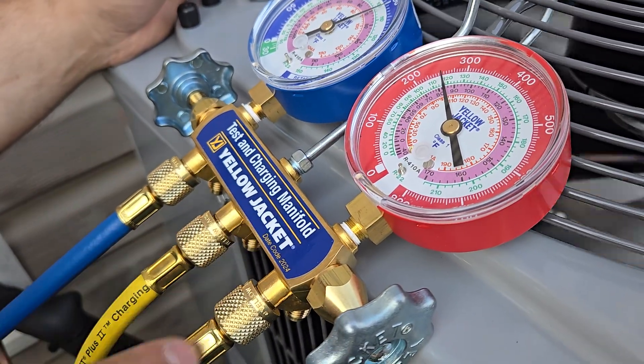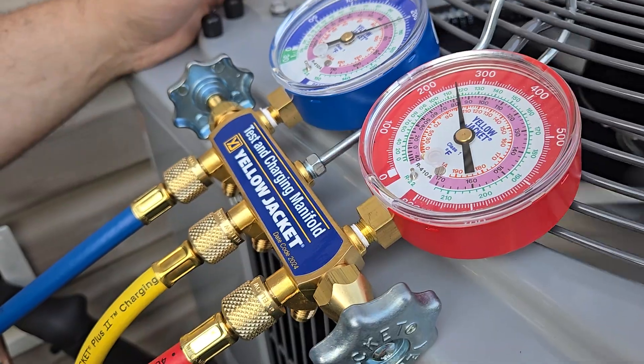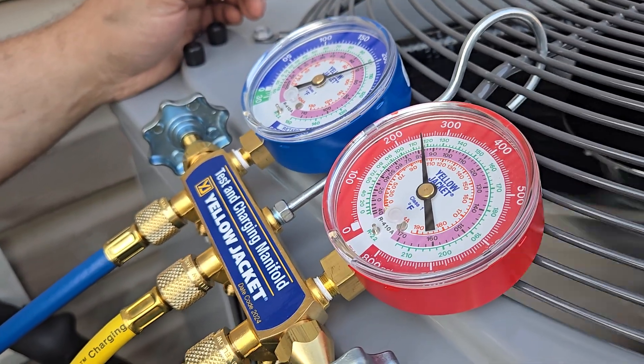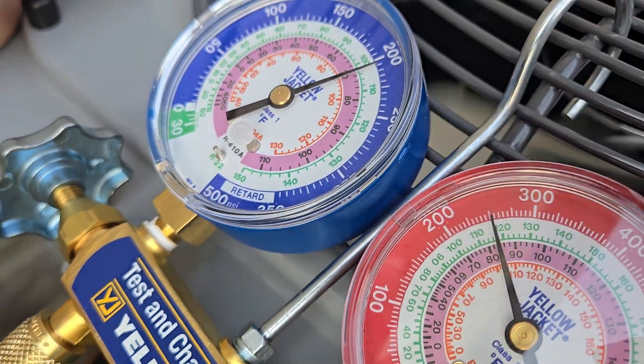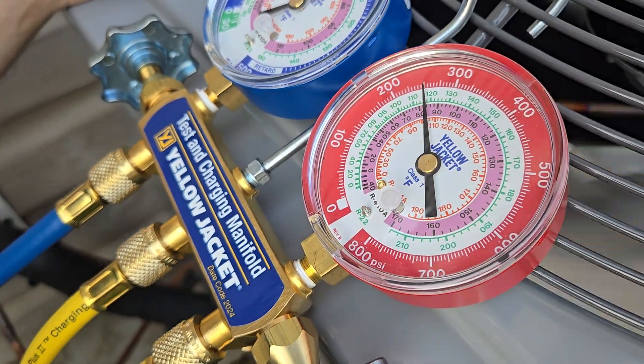What is that? It says right there. I know, but we read the label — most of us can read. But why is it calling me a retard? It's French. For what? For retard?